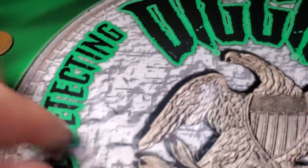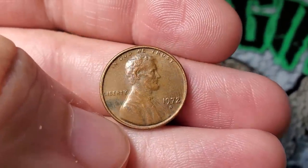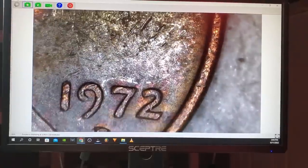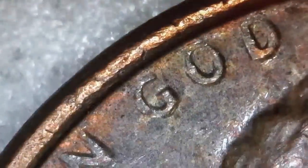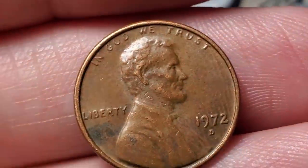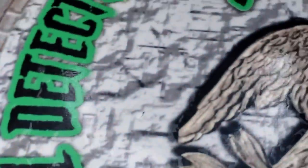I found a 1972 Philadelphia double die before, but this is a 72 Denver — the DDO-002. The date looks a little thicker and if you look up here we have clear doubling in the R, the U, the S — you can really see the doubling in the U — and in the E and W in 'God.' Not in the best condition, but probably a five to ten dollar coin. It's the 002 on Variety Vista — pretty cool.